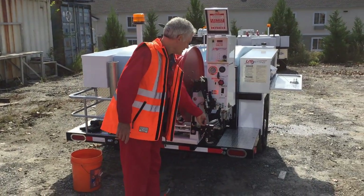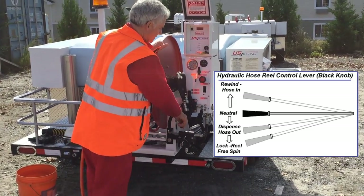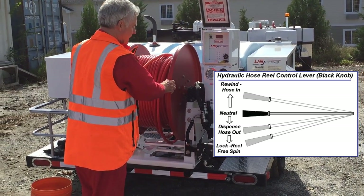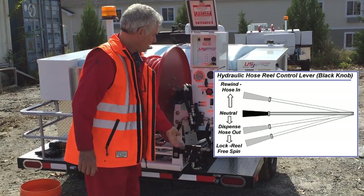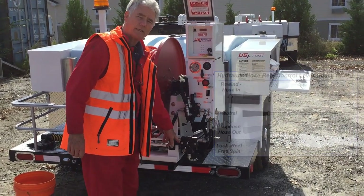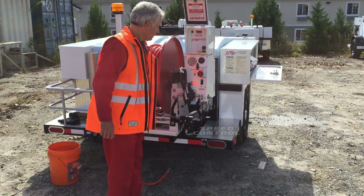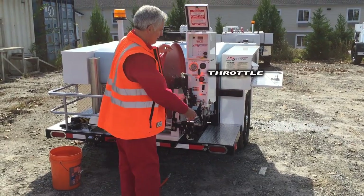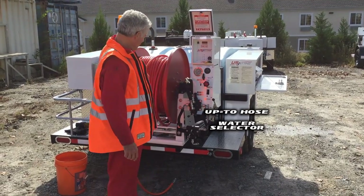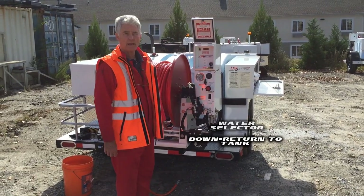The hydraulic controls are quite simple. In this position the reel is locked. In the detent position, I can undo the reel by hand. In the power position, up is in and down is out. Here's the reel speed control — I can control the speed of the reel by operating this lever. That is my throttle. This is my water lever. In the up position, water is coming through the hose. In the down position, the water recirculates back to the pump.